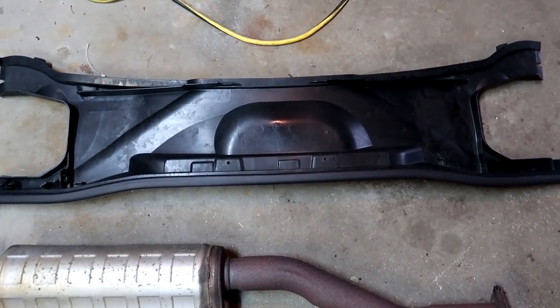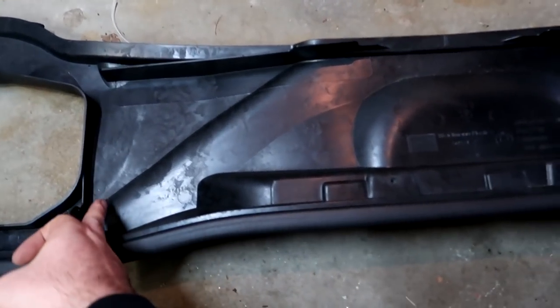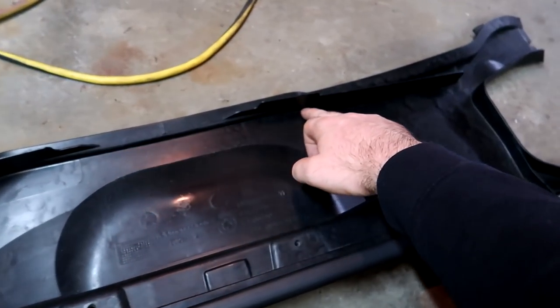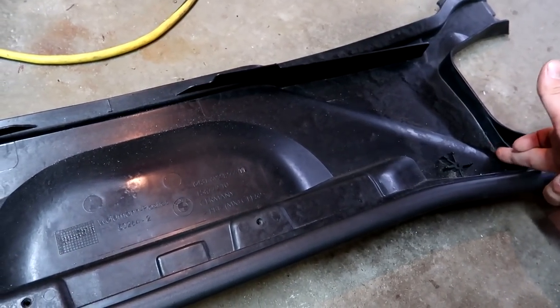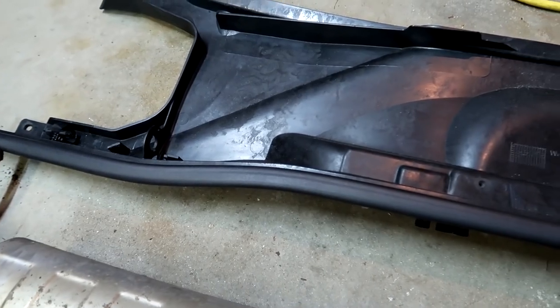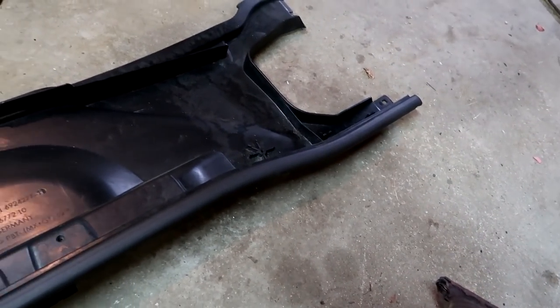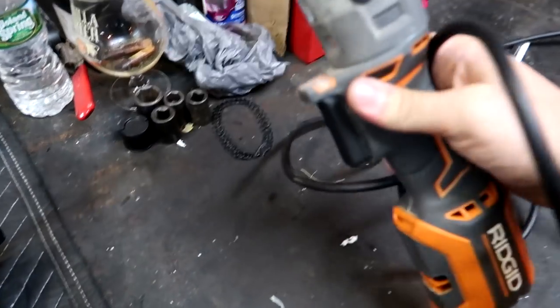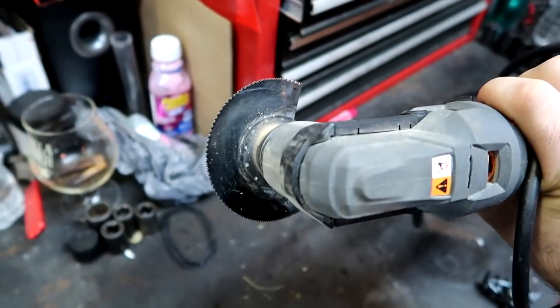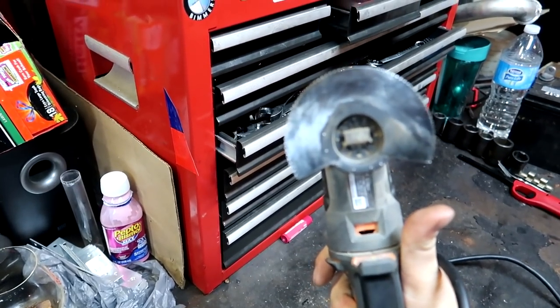So this is going to be pretty straightforward. I'm just going to cut it here along this line, along this back line, down to here, and then right down over here. It should come out pretty good, but we'll see. For this I got a multi-tool — the blade's pretty dull, so hopefully it works.